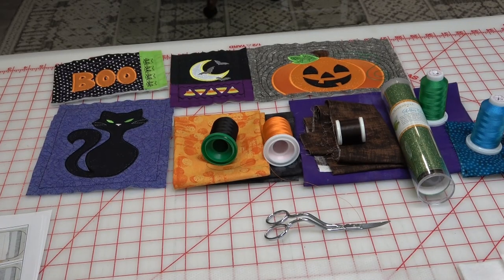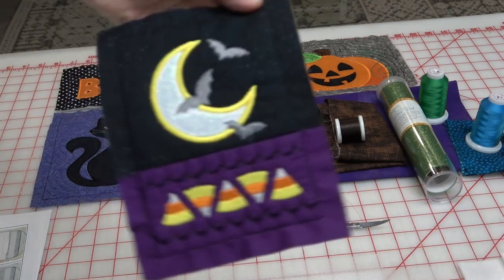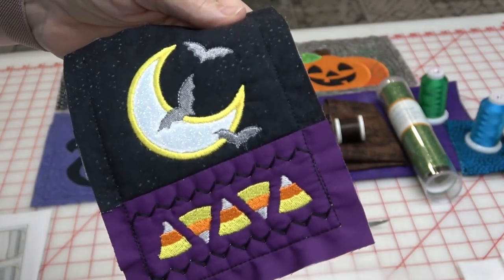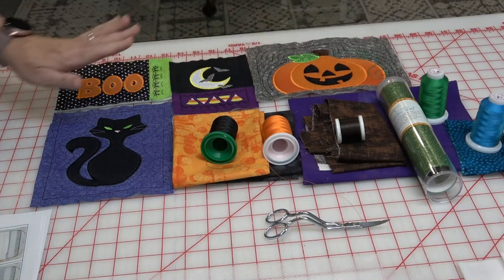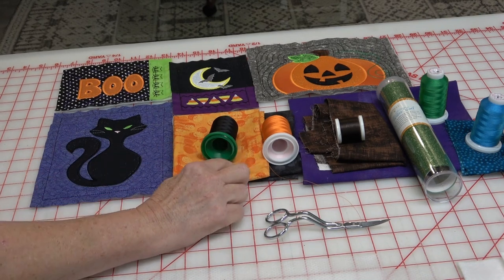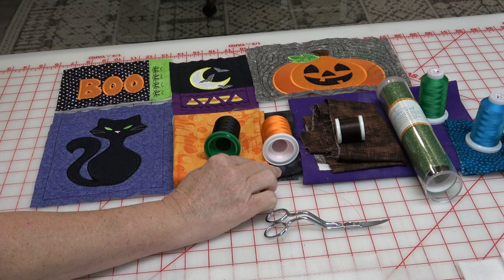We are ready to start the last two blocks for the Halloween placemat. I have the boo right here, here is the moon and the candy corns. The moon is a Kimberbell applique glitter and the pumpkin turned out just great. We just did the cat, so now I'm going to do the last two blocks — these are the fabrics I have chosen for the spider webs.